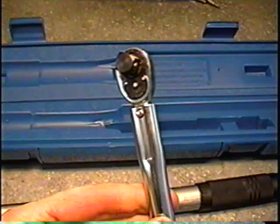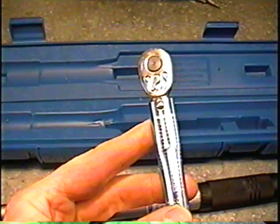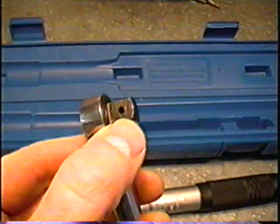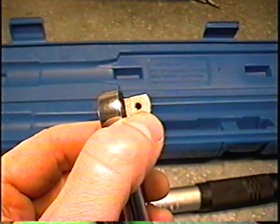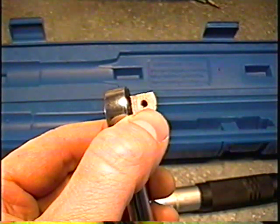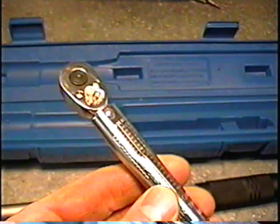Some manufacturers of torque wrenches recommend that you oil them periodically. On this one here there's a small hole to insert some oil. You can use motor oil, transmission oil, or whatever oil you've got lying around the house.